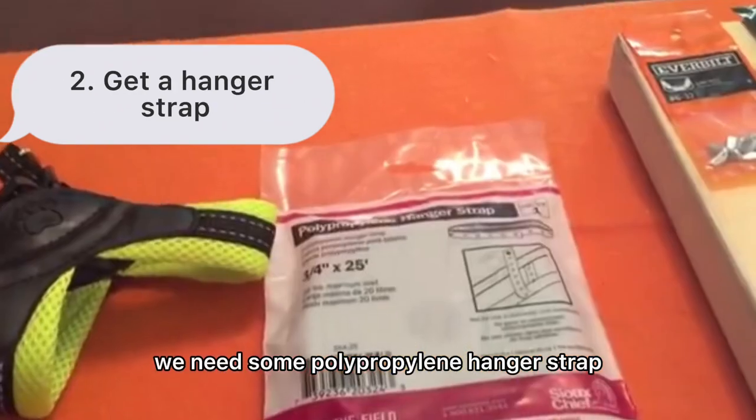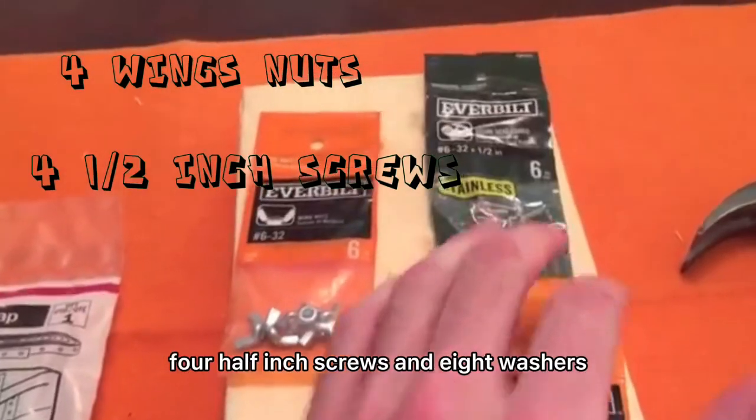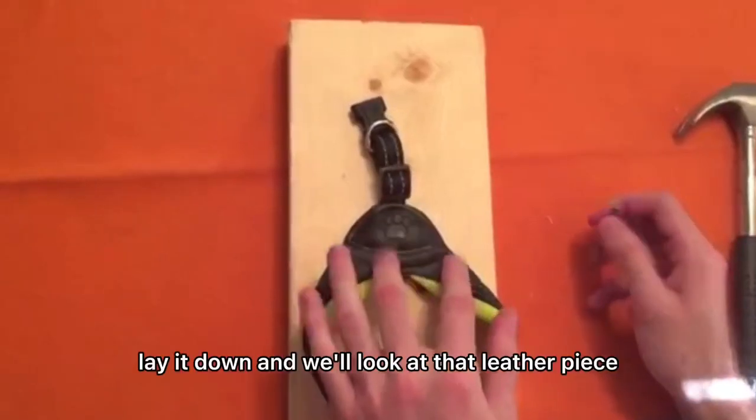You're gonna need one of these harnesses. We need some polypropylene hanger strap, wing nuts for half-inch screws, and eight washers. You need a drill or a hammer and a nail.